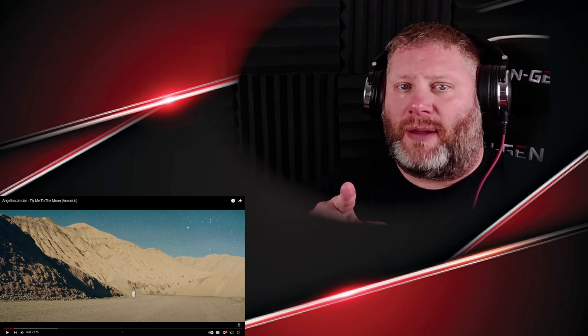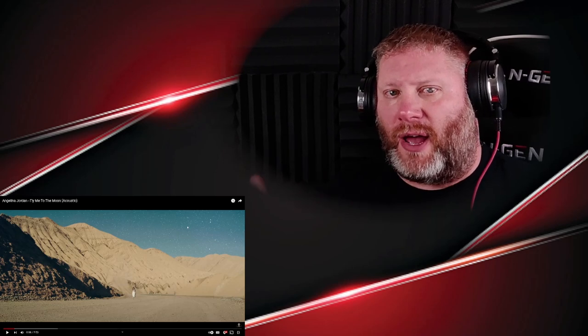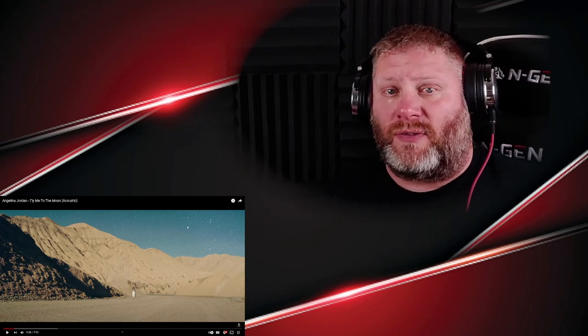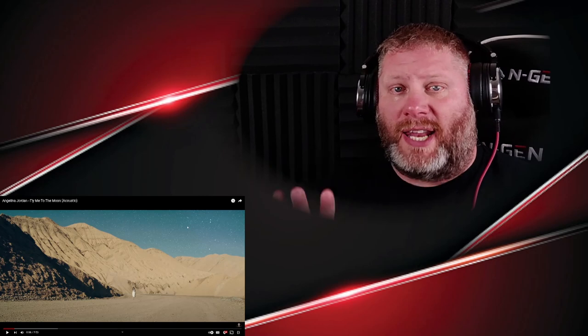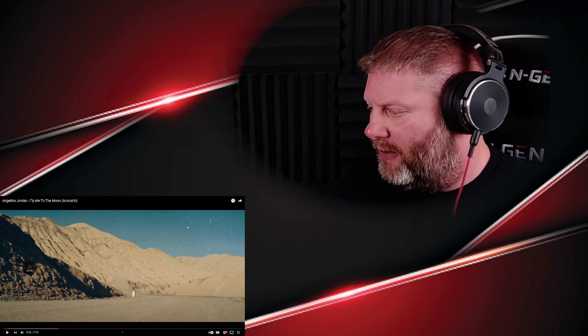Also, a disclaimer: this is a reaction video. I will be pausing and giving commentary throughout. This is not a substitution for watching the original video — it is linked in the description box if you want to watch that. Now that that's out of the way, let's dive in.